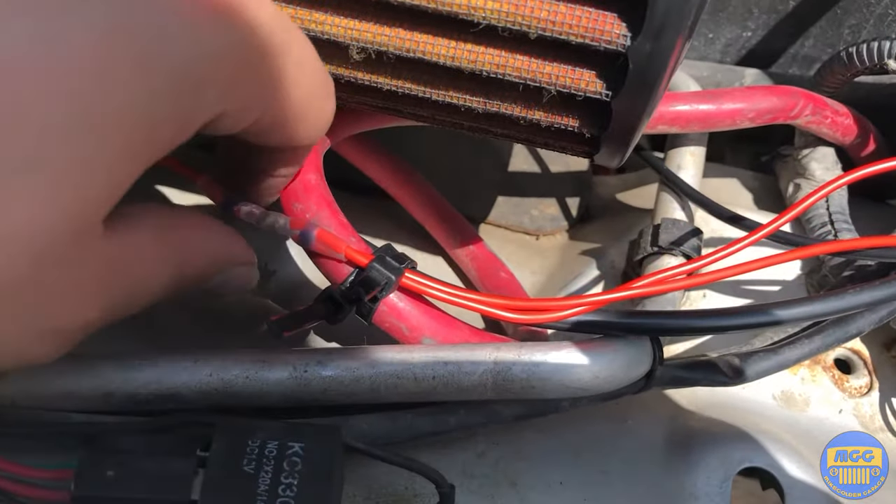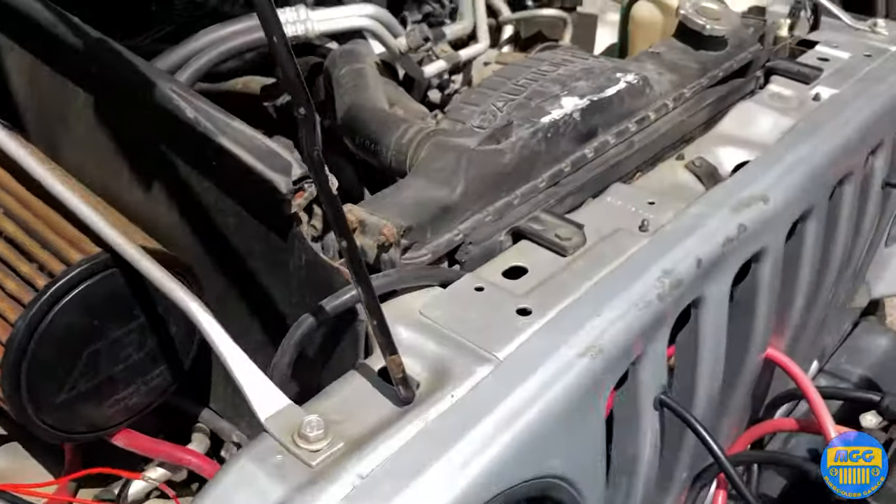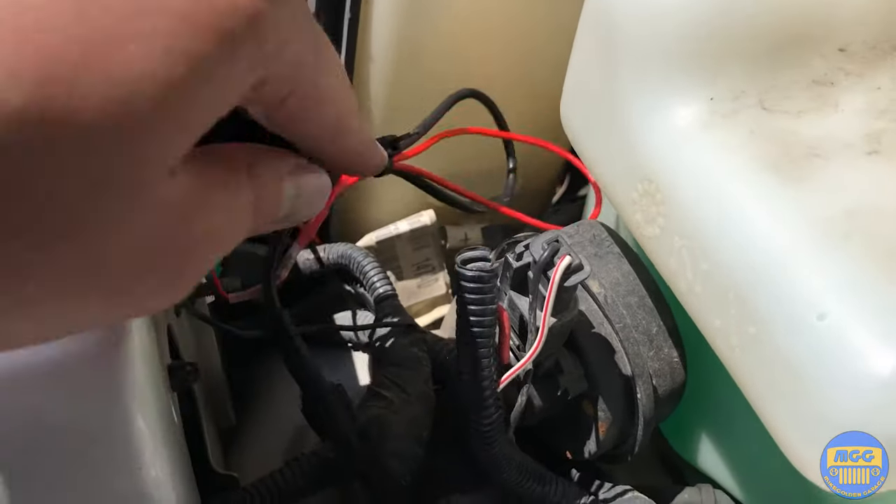Right now we've got all the wires tie-strapped for now — maybe do a little more maintenance later, but just to get moving on the road everything is good to go.